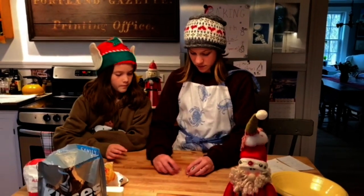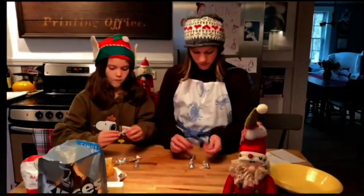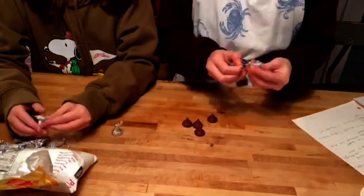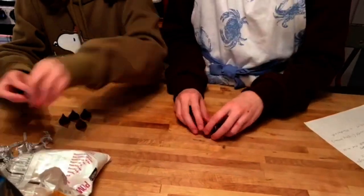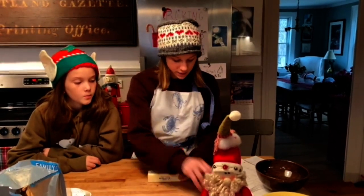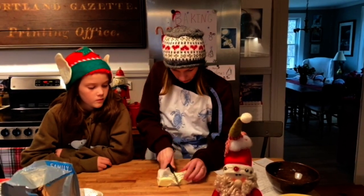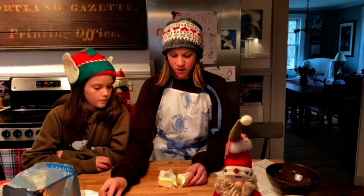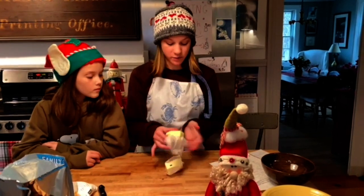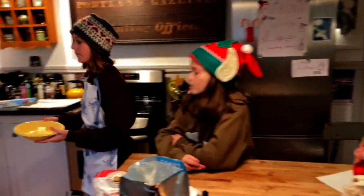So the next thing we are going to do is unwrap the Hershey's Kisses. You'll get five and we're going to unwrap these. Once you're done unwrapping your kisses, you're going to get your stick of butter and cut it. You're going to put it in a microwave-safe bowl and soften your butter.